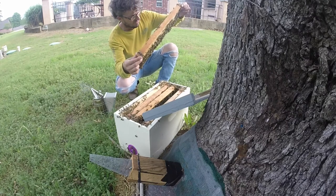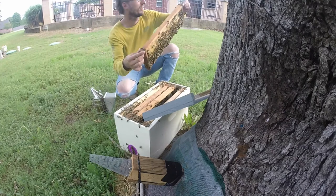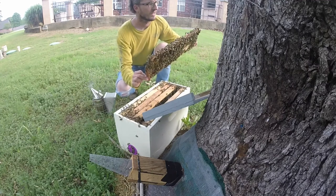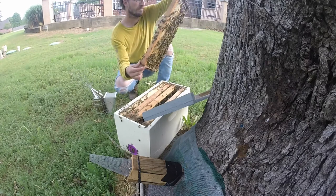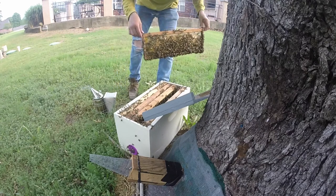Counting the queen cells on this frame: 1, 2, 3, 4, 5, 6, 7, 8, 9, 10, 11, 12, 13, 14, 15, 16, 17, 18, 19, 20, 21, 22, 23, 24, 25. Twenty-five cells on one frame.